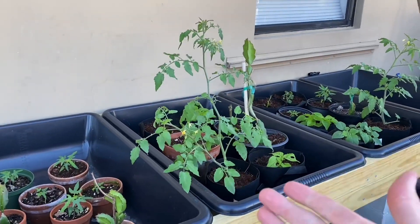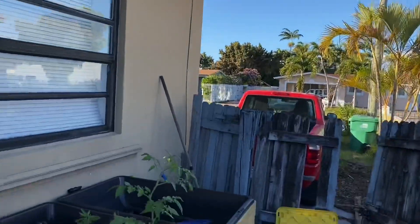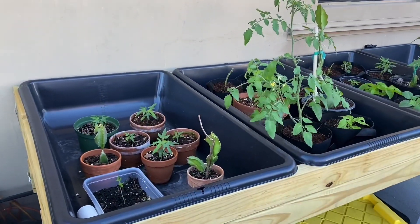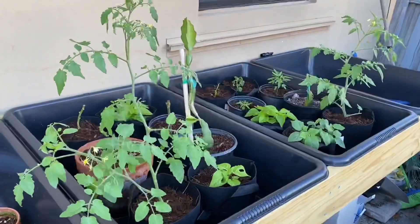Welcome back ladies and gentlemen, boys and girls. It is another beautiful day here in sunny South Florida. As you can see, we are back in the garden. In front of us we have my newly built, newly assembled flood and drain ebb and flow table.